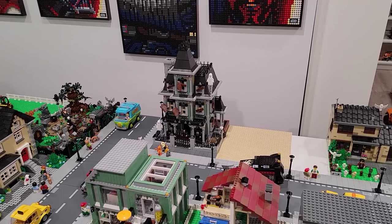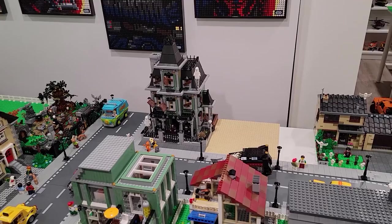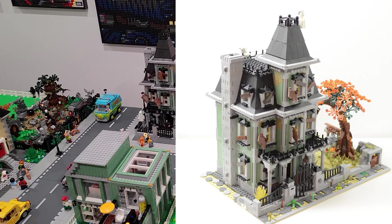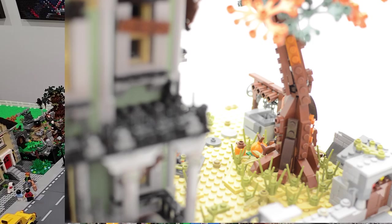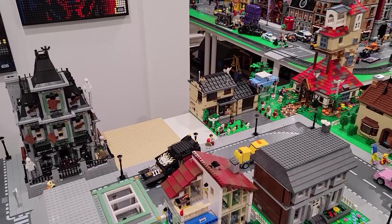Looking back at this area here, there's actually a really cool Rebrickable model that's been recently released and it gives the haunted house a larger yard. As you can see, we have one and a half base plates open there. So I'm thinking of allocating another half base plate to the haunted house yard — it's got a well and a nice tree. I'll put up a couple photos of that Rebrickable model now. Integrating that into the haunted house area will allow us to fill up one more spot here in our residential area, leaving one base plate open. What do you think we should do with the last base plate?